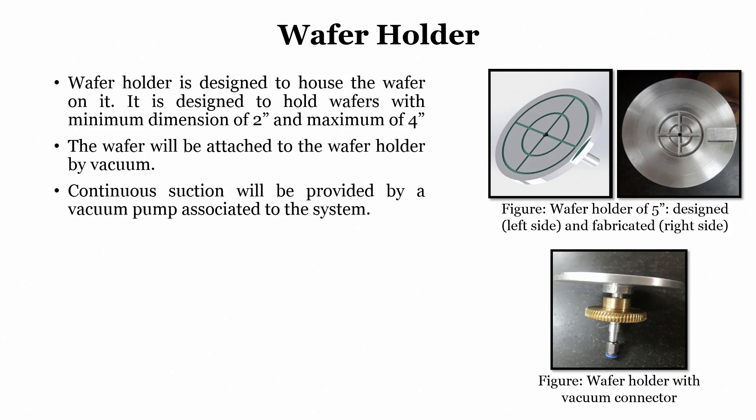Once we have a mask holder we also require a wafer holder. The wafer holder is designed to house the wafer using vacuum so the wafer can be held and will not move. This is a 5-inch wafer holder — designed and fabricated — but the wafer we load is 4 inch while the mask is 5 inch. It is designed to hold wafers with minimum dimension of 2 inch and maximum of 4 inch. The wafer is attached to the wafer holder by vacuum; continuous suction is provided by a vacuum pump connected via a vacuum connector. Care must be taken that vacuum is not so strong that the wafer cracks or breaks.